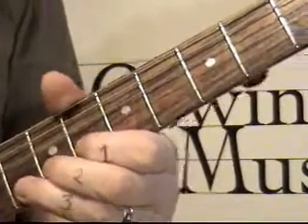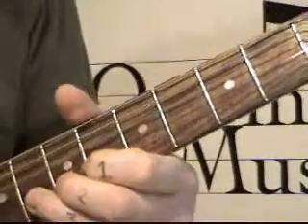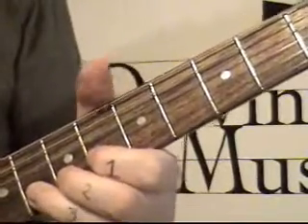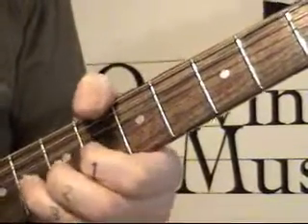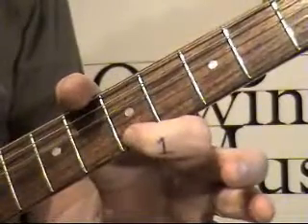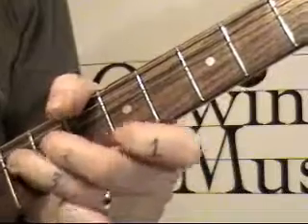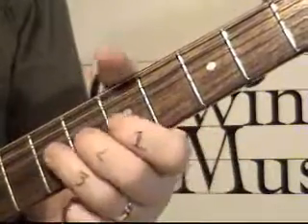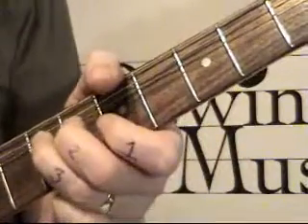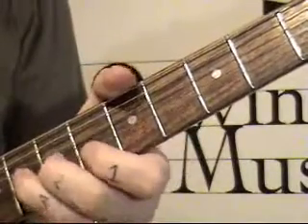I'm angling my fingers slightly — I'm not keeping them straight. I'm angling them so I can scoop into the neck. So I'm going to bend on the eighth fret, get to the bend, then go to the first string on the fifth fret. That's very similar to lick number two — the same attitude where you bend on one string and then go to the next one.